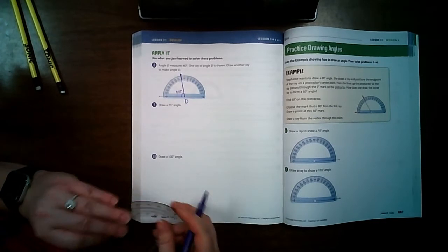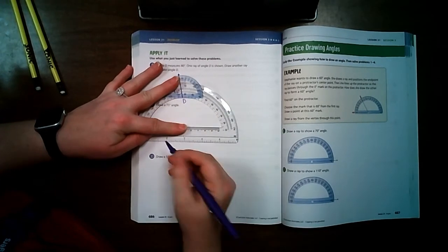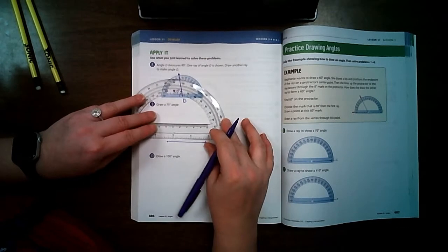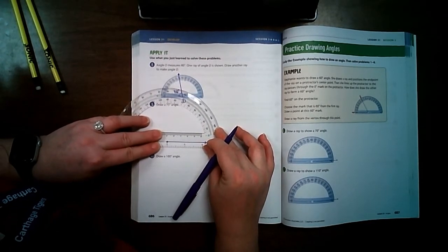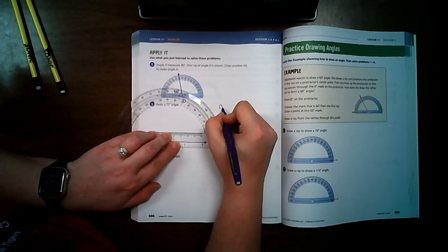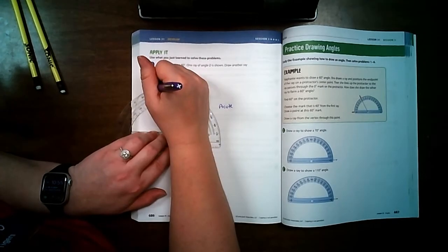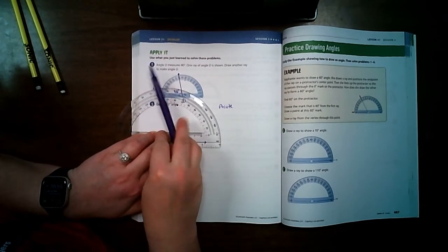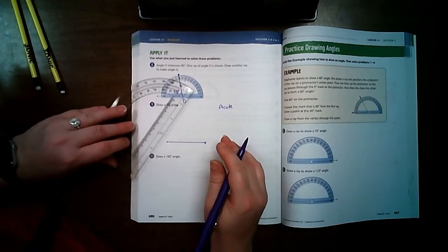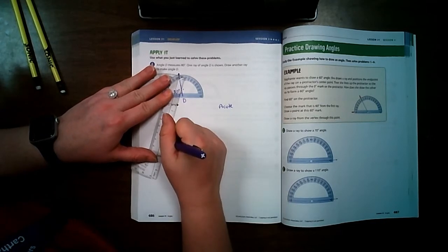On number 9, draw a 75-degree angle. Just like before, I draw one ray and put a point at the end. I line my ray up on my protractor — zero is here — and 75 is an acute angle. I follow around to 75, put my dot there. The other 75 would make an obtuse angle, so I know to use this one. I draw one more dot to help guide my line.